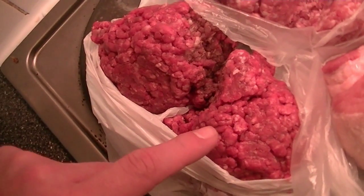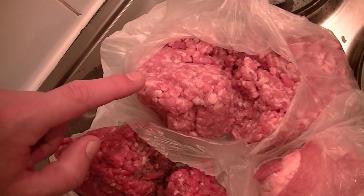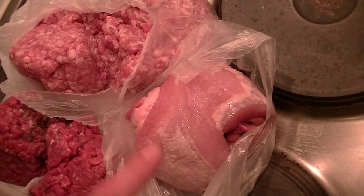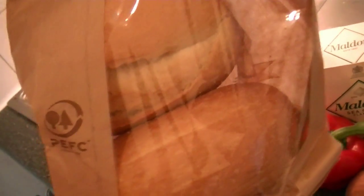The ingredients I am using today are lean minced beef. Then here I've got some minced pork, which is from the neck — my butcher minced it for me. And here I've got some speck, and my butcher took off the rind. Then we need some crusty white rolls, which are optional actually, and they are only for serving.